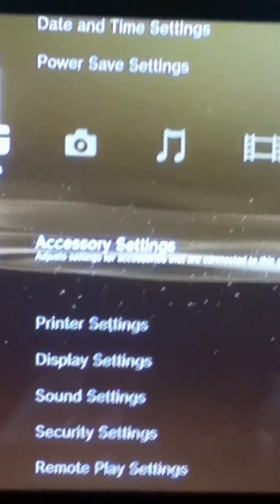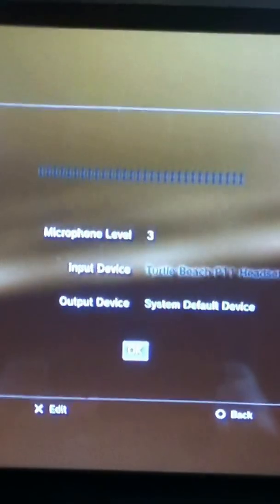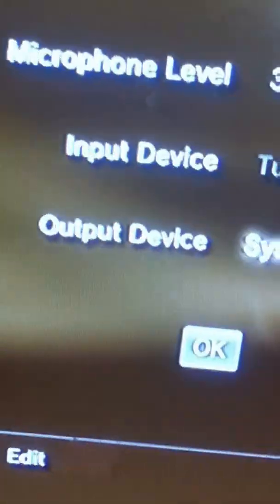Then to record gameplay — I saw it in a video — you're going to have the Turtle Beach headset option come up. Instead of Turtle Beach headset, you're going to do Output Device — System Default Device — and press OK. So you're good there.